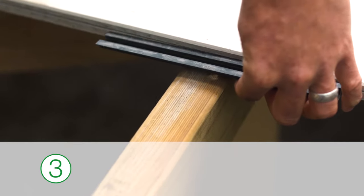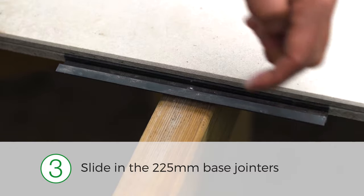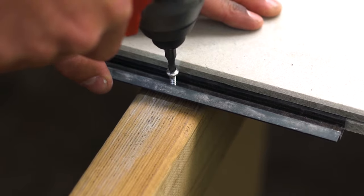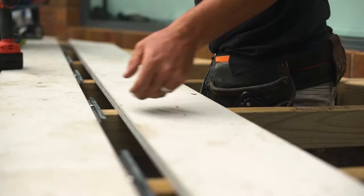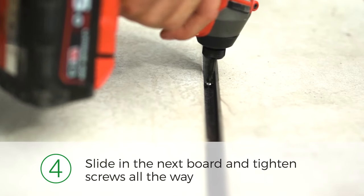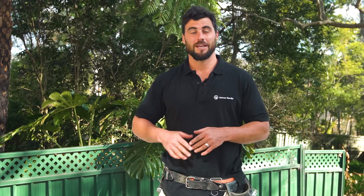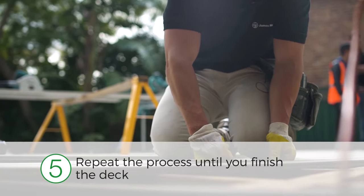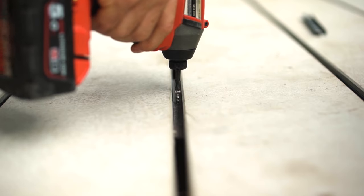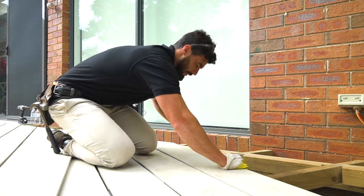Slide the 25mm base joiner into the first board over the joist, and fasten the screws three-quarters of the way — this will secure the board in place. Slide the second board into the base joiners, then once in position, tighten the screws all the way. Now that the first boards are secured, you can repeat the process quicker: place the joiners over each joist, slide in the next board, fix the screws down tight, and repeat until you finish the deck.